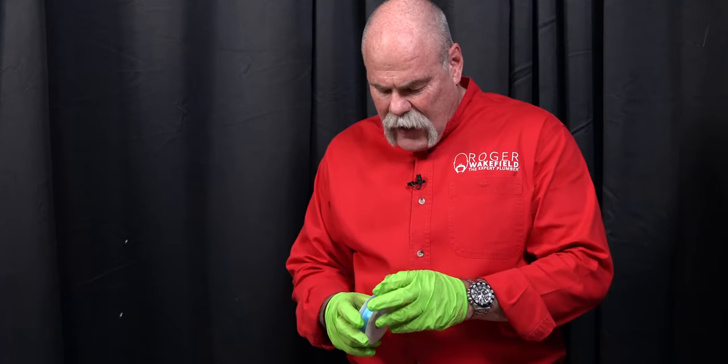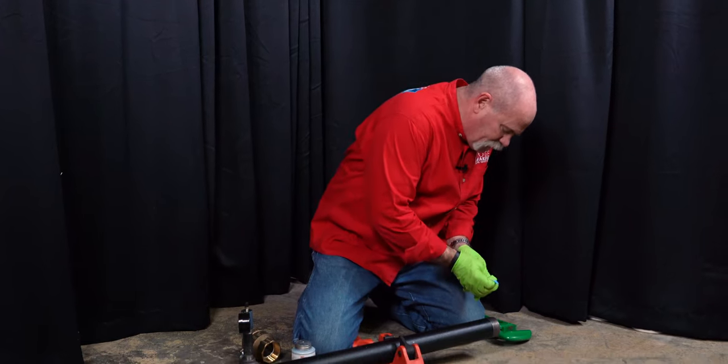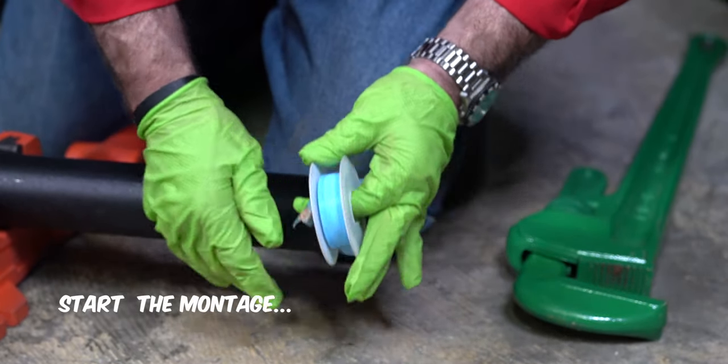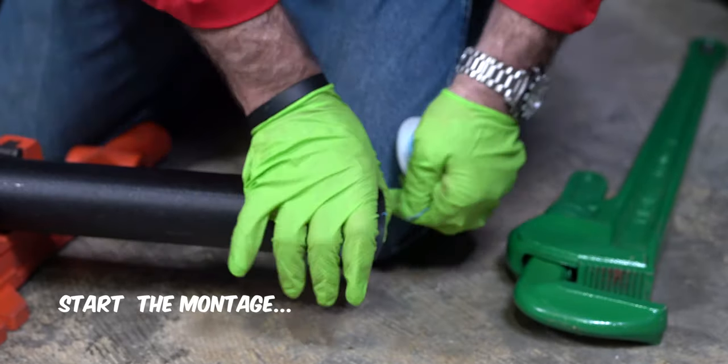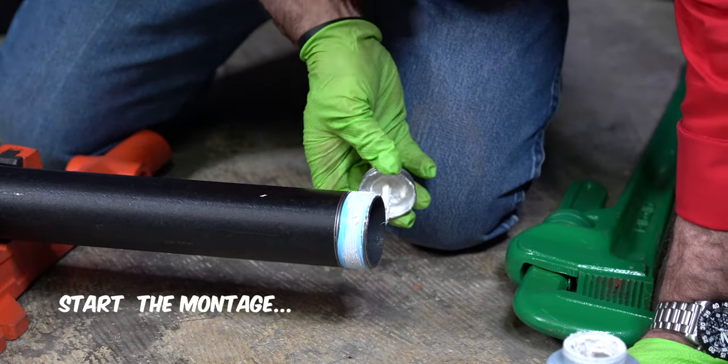First thing I'm doing — I know I want all these joints to be tight, so we're gonna go ahead and put Teflon tape and pipe dope because we want everything secure, everything tight so nothing leaks and we don't lose any air.